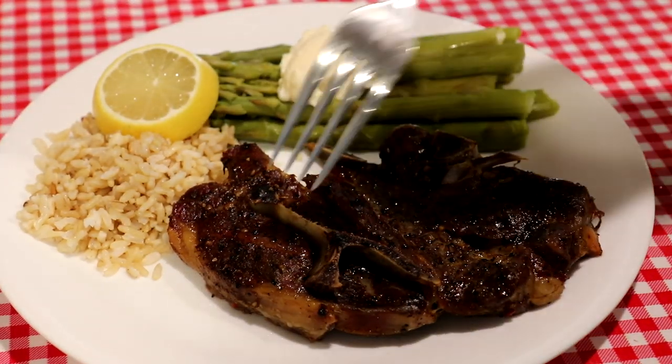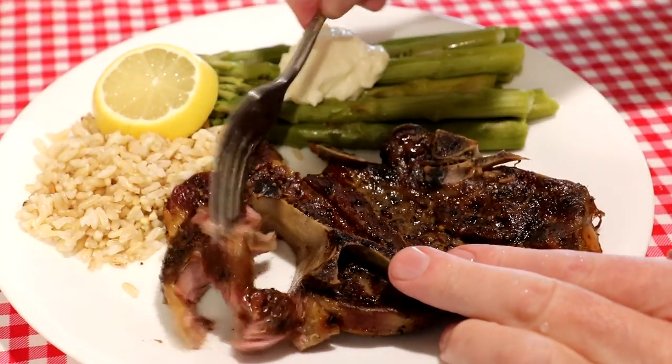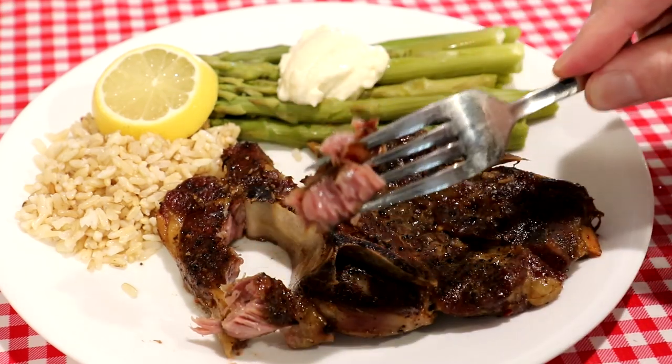This looks good. Let's see if it's tender enough to cut with a fork. Oh yeah, that just breaks right apart. Looks nice and juicy. Turned out real good — it's tender and has good flavor.